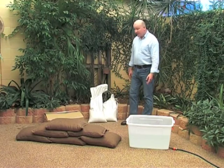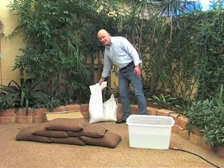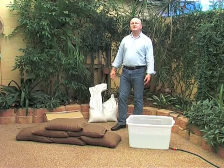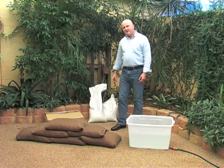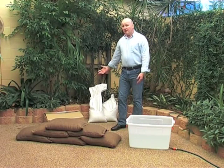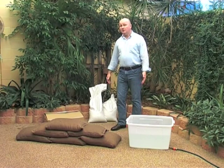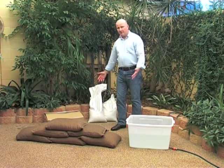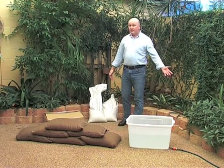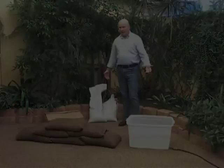With traditional sandbags such as these ones which were used in the recent Brisbane floods, you have to travel long distances to pick up the sandbags in your own car. They weigh about 15 to 20 kilos — you might fit five, six or seven of them in your vehicle, then drive all the way home and put them in place. As we saw in the recent Brisbane floods, five or six sandbags is simply not enough.